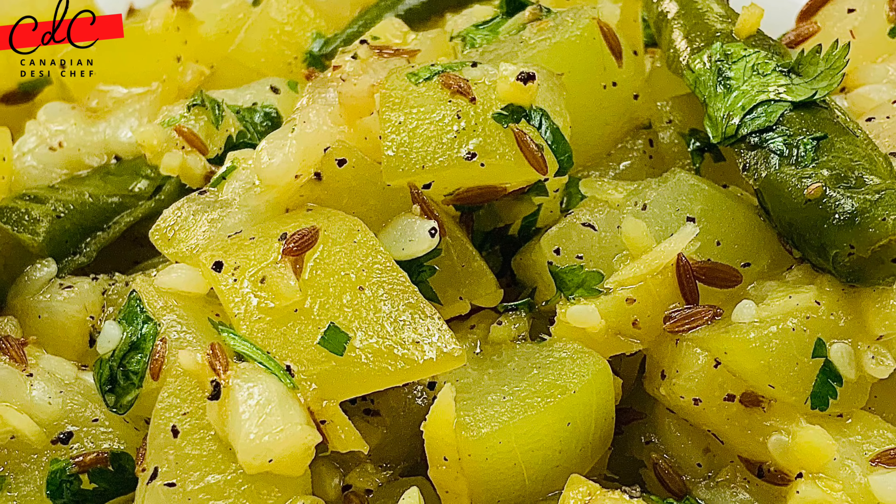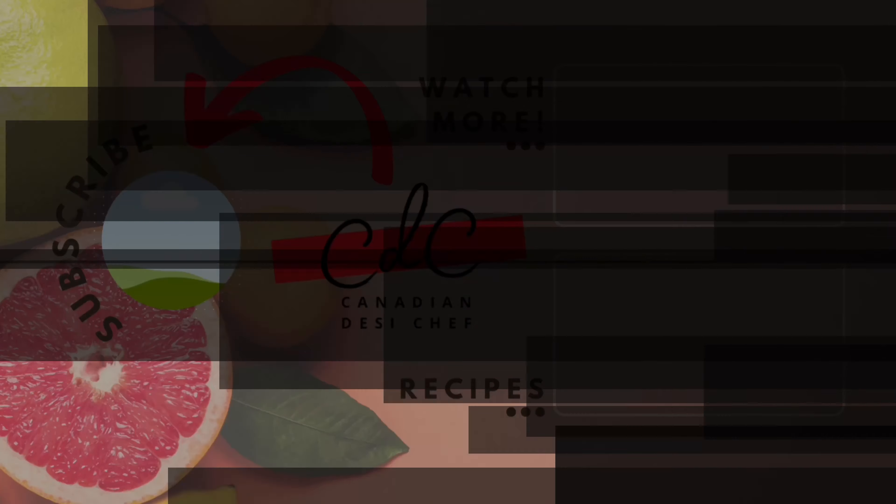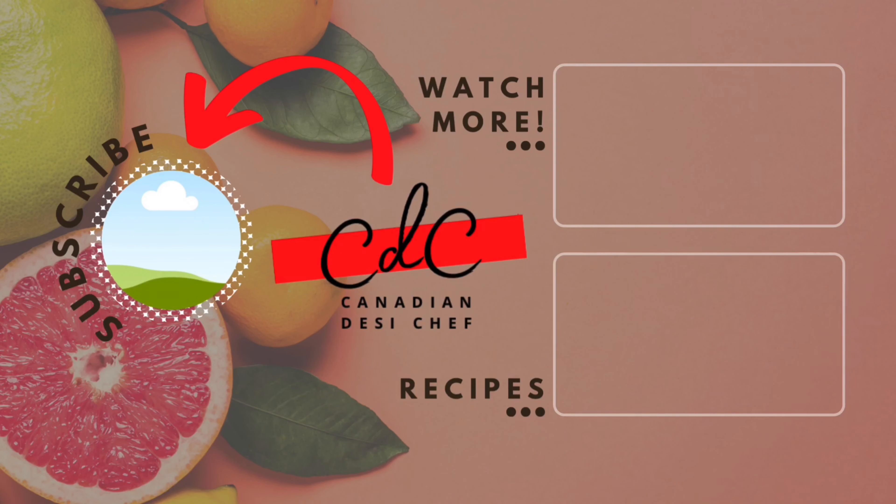Please follow my page on Facebook and Instagram as well — your support means a lot. Thank you so much everyone for watching this video. We'll see you soon in the next video. Till then, happy eating — bye bye, take care!